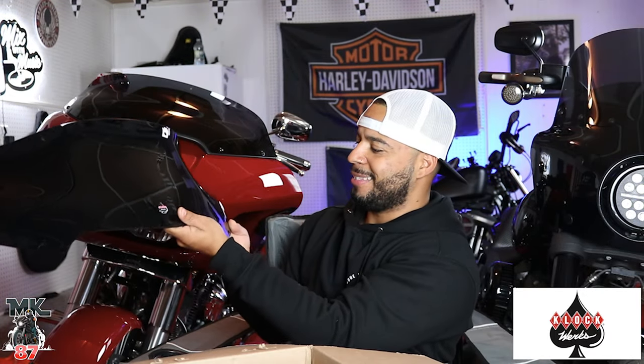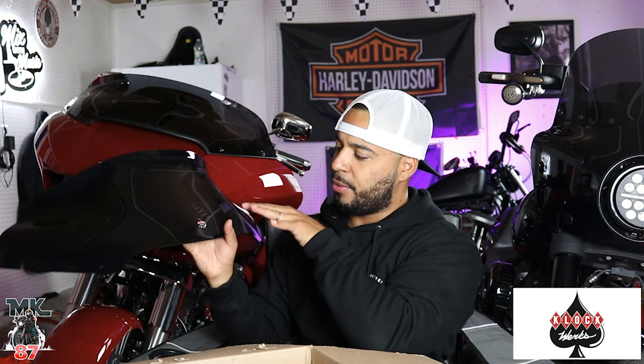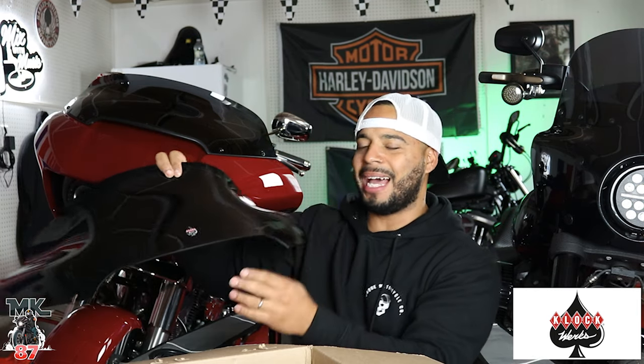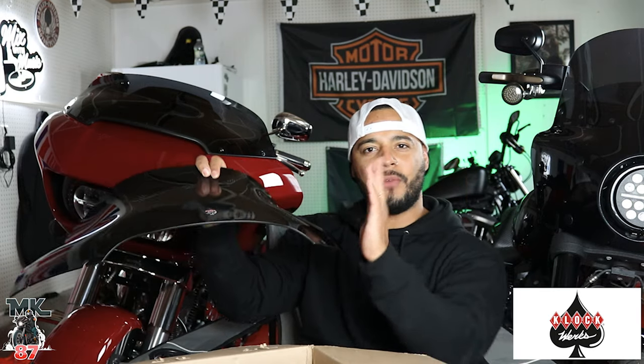That is so clean, man, I love that. One of my favorite things about these shields is the curvature they have. Something about the lines and the curves for the Roguelide — it just flows perfectly with that shark nose fairing in the front.